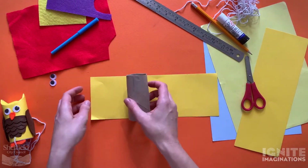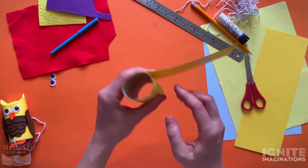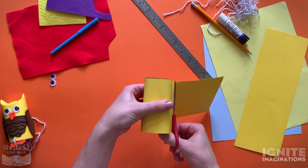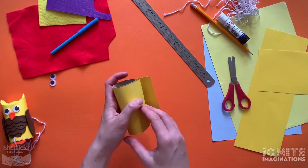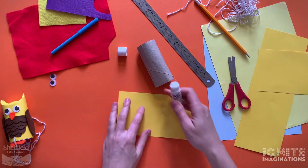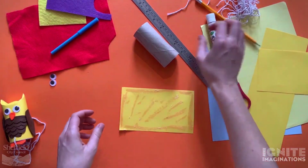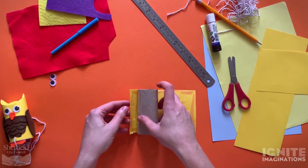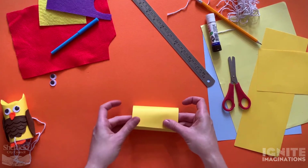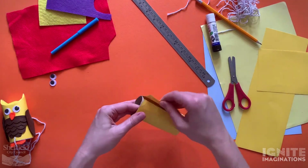This piece of card is going to cover the whole toilet roll, so wrap it round. Wrap it all the way around so that it overlaps, then cut off the extra, as extra card can make it tricky. Glue the card using your glue stick all over the coloured card, then wrap it around the toilet roll. This toilet roll will be the body of your owl.